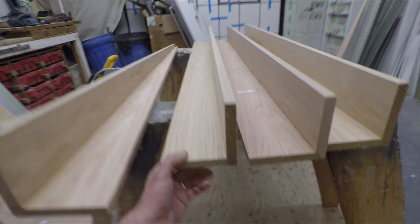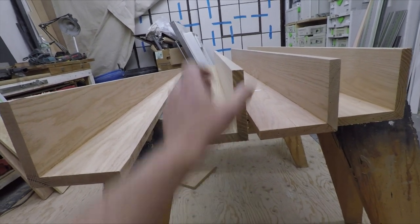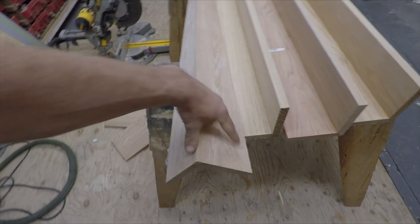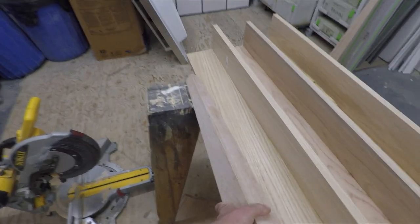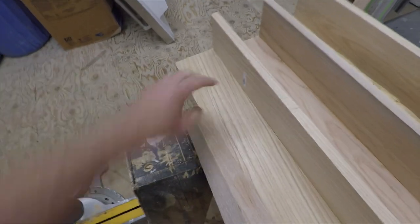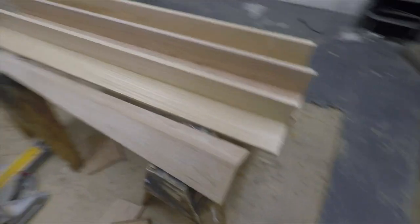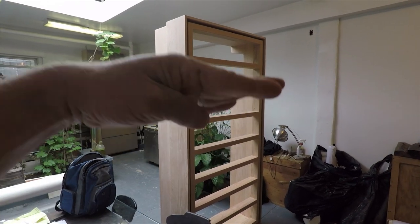My legs are all glued up. I 45-degree tapered them down to give it a bit more character. Here's the first test run — trying to get that horizontal. I'm going to get one of my friends to help me.